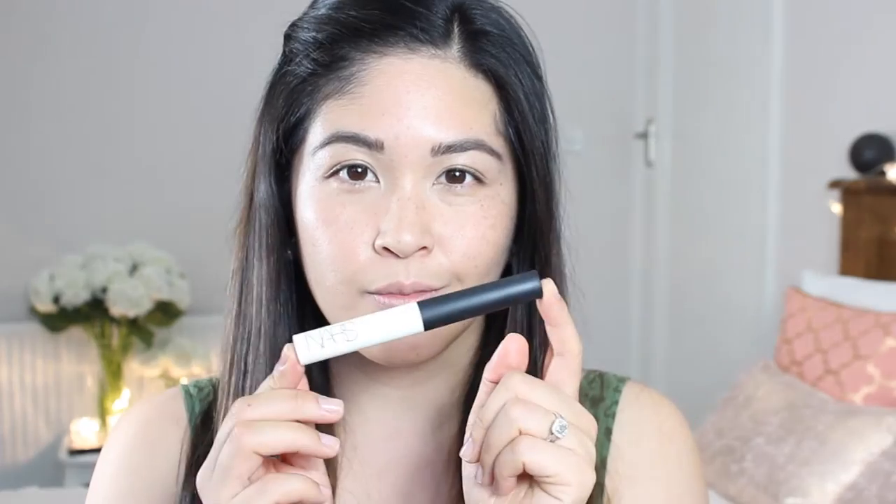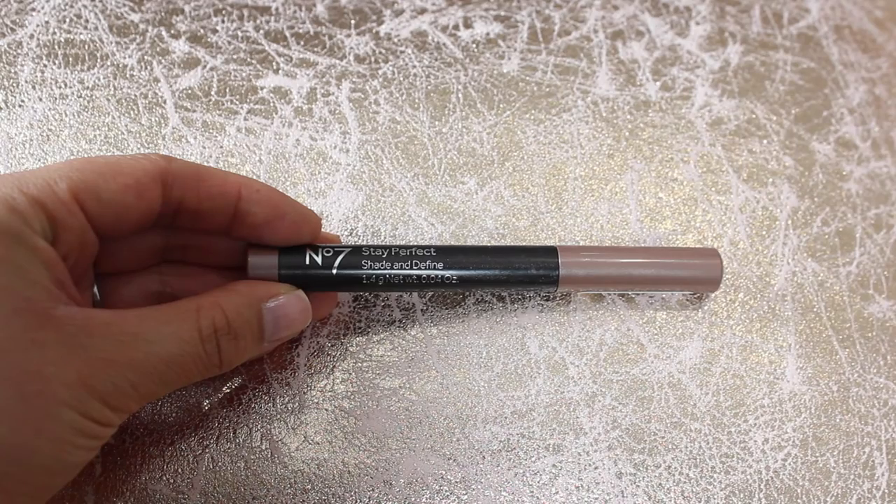Now I'm going to pop some NARS Pro Prime Smudge Proof Eyeshadow Base onto my eyelids. I do get quite greasy eyelids throughout the day, so if I apply any eyeshadow, whether powder or cream, I need to use this — it's excellent. It doesn't give me that weird line where my eye creases, so it's fantastic. Then I'm going to take No7's Stay Perfect Shade and Define Stick in Cool Mink. I basically use this like a cream eyeshadow — once you put it on, it sets and doesn't budge or crease. It's a great combination with the NARS Pro Prime — a really nice subtle hint of colour.